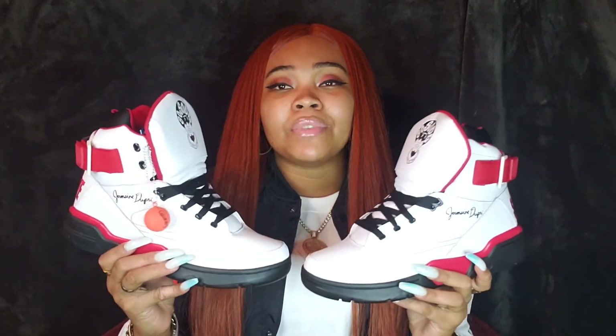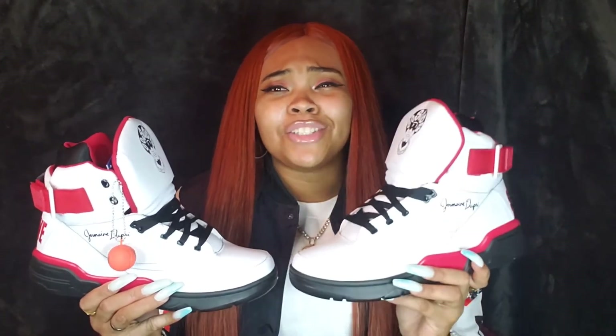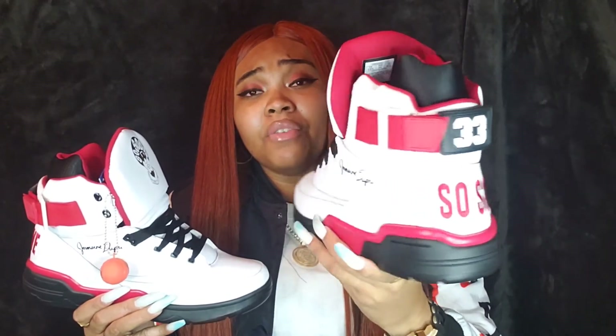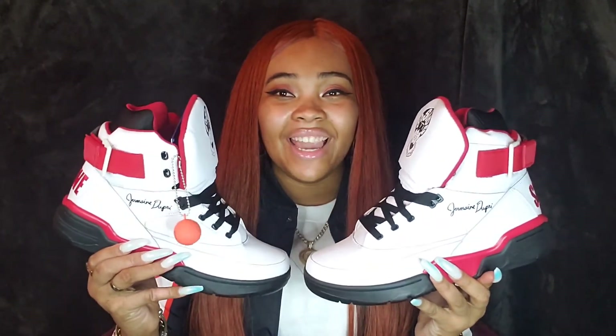That pretty much wraps up this review. Please leave your thoughts and opinions in the comment section below — how do you feel about the So So Def x Ewing 33 High collab? Are you thinking about copping them for yourself? If I see a comment I will respond so we can get a discussion going. Until my next sneaker review, please be sure to follow me on Instagram at underscore JazzyMonea underscore, and my business page at BedStuyFinesse underscore INC. Until next time, peace and blessings, keep the kick game strong.